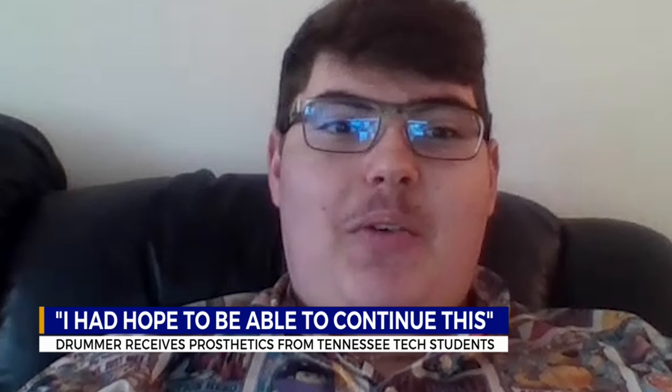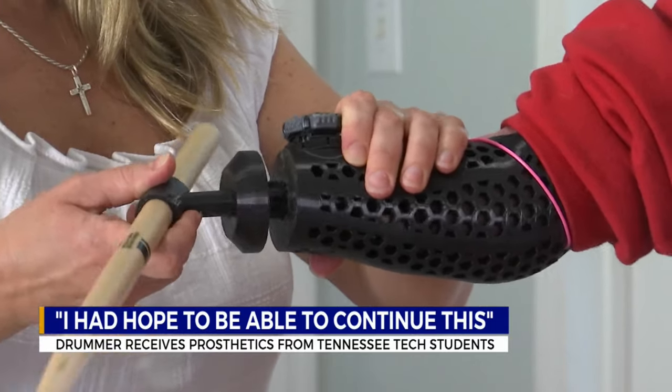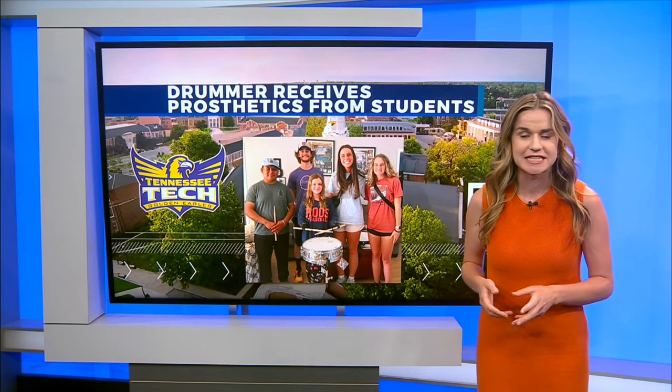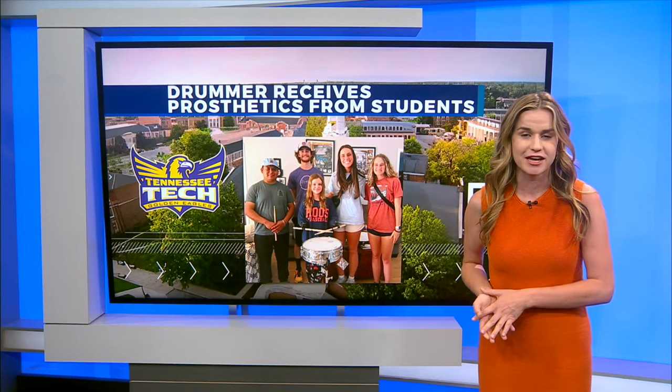They're just looking at it like, wow, we just accomplished this. The final product was durable yet flexible, allowing for drumstick attachments for both arms, giving the sound Aubrey was hoping for. Aubrey tells me that in the future she plans to play a full set of drums with her new prosthetics. And in the fall, the Tech Engineering for Kids program will serve 12 to 15 kids and families with needs similar to Aubrey's. For more information on their program, you can visit our website at WKRN.com.